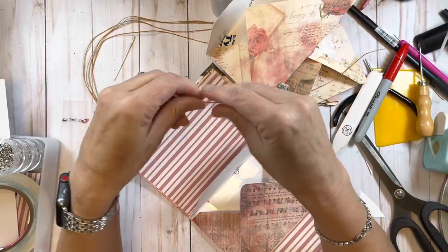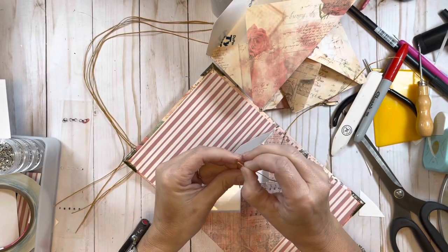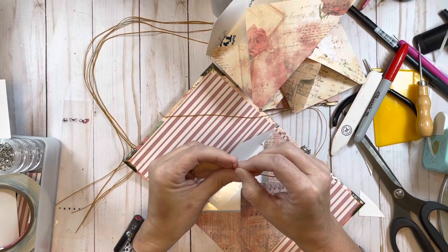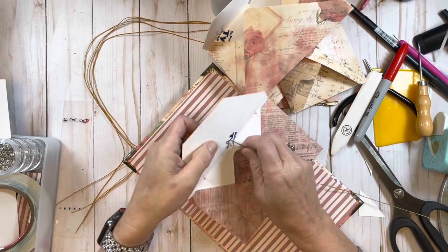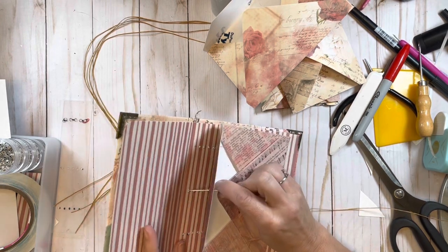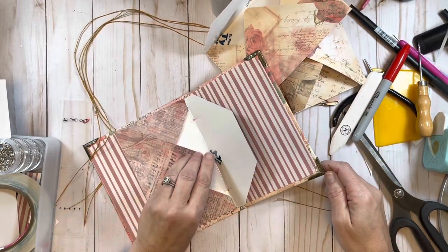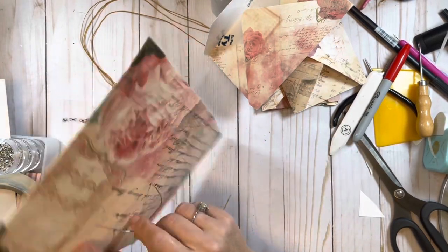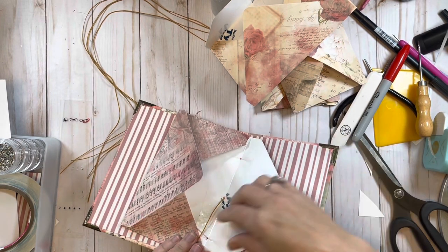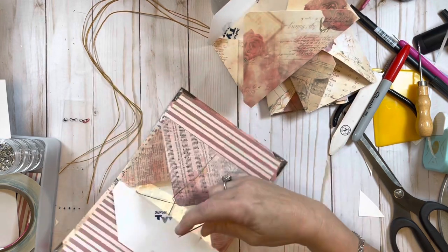Now I'm going to sew my first envelope in. To sew it in I put my needle through the middle hole of the envelope and middle hole of the journal cover, bring it through, and leave myself a little tail that I hold onto so I don't pull it through. Then I come up and go through the top hole, and the top hole of the envelope. I bring my thread on the right side of the little tail.